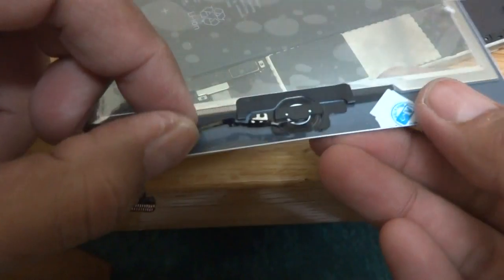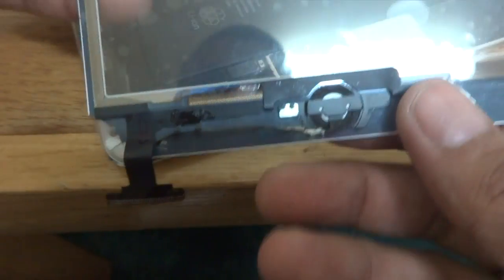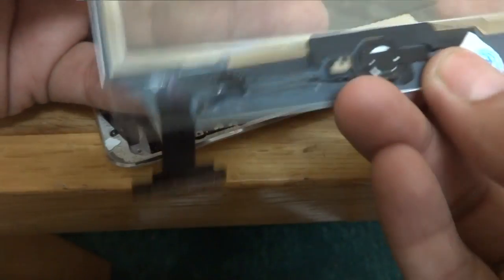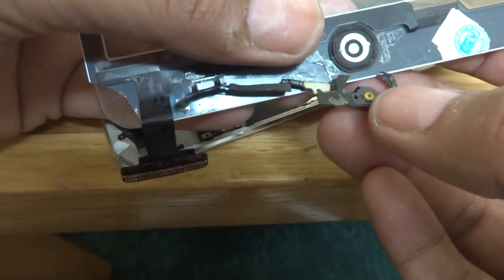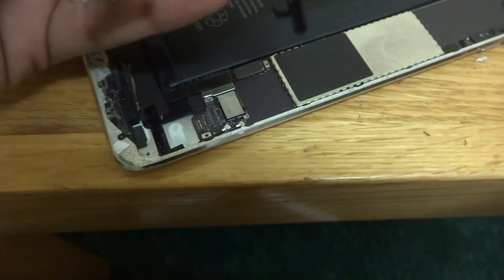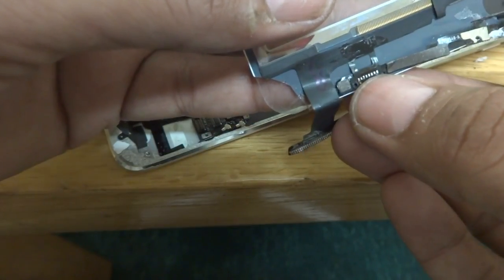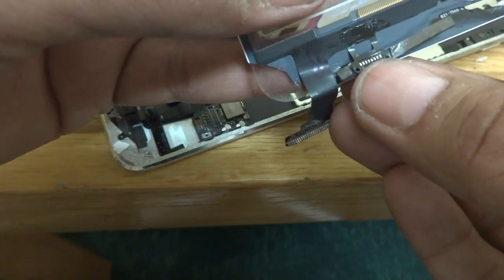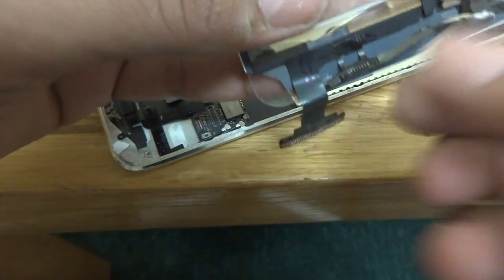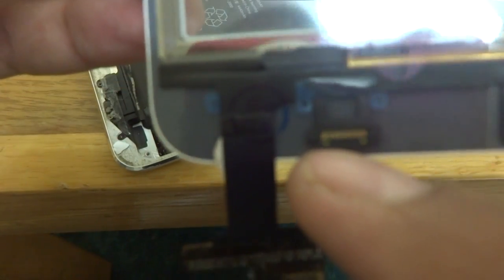One other important thing I forgot to show you — I need to remove this switch on the front of the display or digitizer. I have to remove it this way and it will come off. It will go to the new unit or digitizer. This strip is the switch connection, so I will remove it from the existing one and transfer it to the new unit where the switch will be soldered.